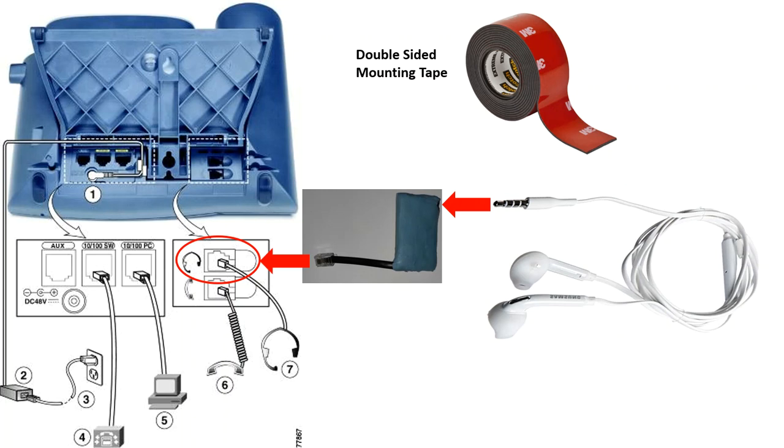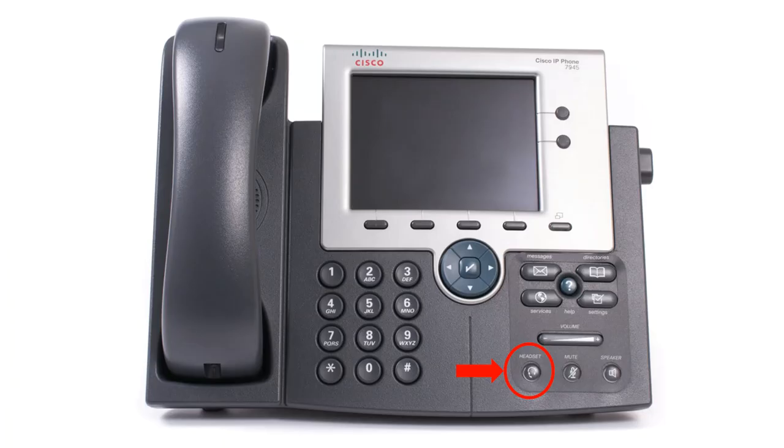Plug your headset to your adapter. In my case, I used the headset that came with my Samsung telephone. Finally, press the headset button on the front of your Cisco IP phone. And that's it.